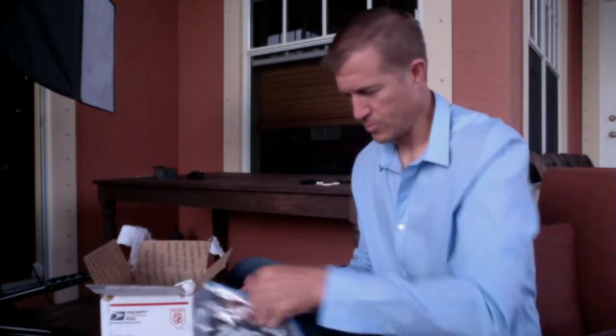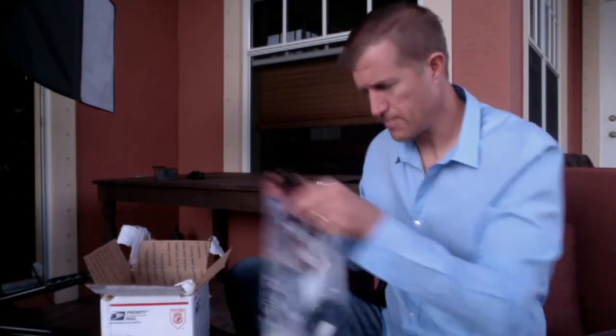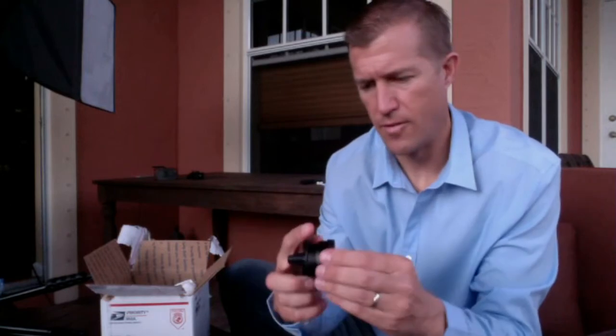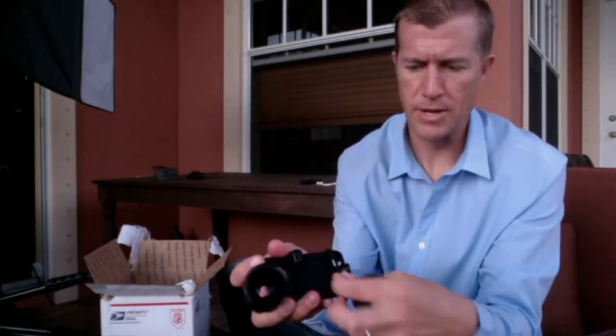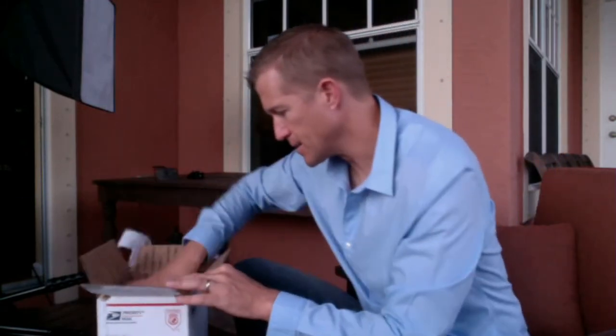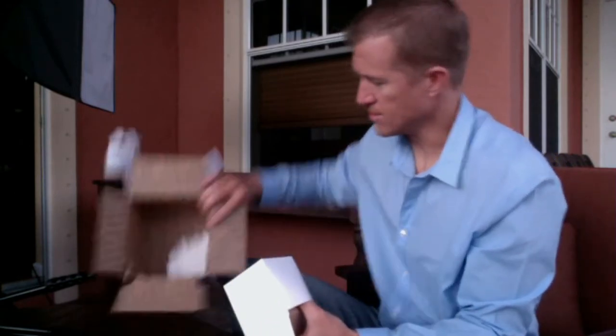Very well packaged, I can say that. Here's the snap mount adapter for the iPhone, and you can see there's the one lens right there, and then they've also got these two bungees here to keep the iPhone attached to this setup. And this is the 72 millimeter lens here that I'm unpackaging. You can see there's nothing else in there.